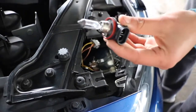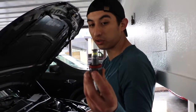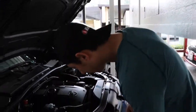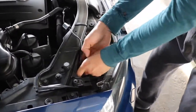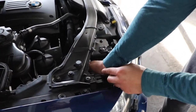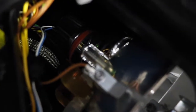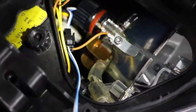Pull it out. Alright guys, these are the new LED bulbs from ECS Tuning. It's going to take some time. You've got to just play with it until it gets in there. Took some time guys, but finally got it in there. You can see it, it's right there.